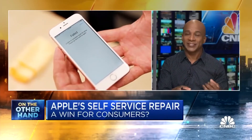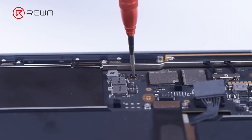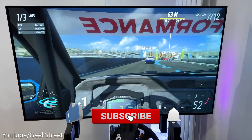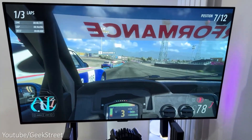That's all for this video. What are your thoughts on the updated self-repair program by Apple? Do you prefer repairing your own gadgets or getting them fixed by professionals? Let us know in the comments below. Don't forget to like this video and subscribe to our channel for more exciting content in the future. Thanks for watching and see you next time.